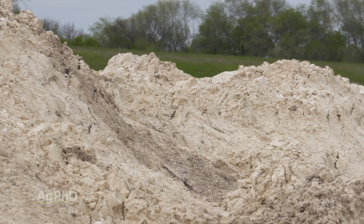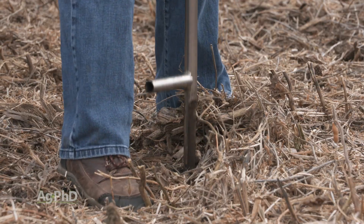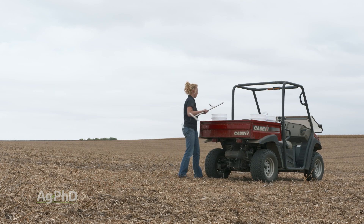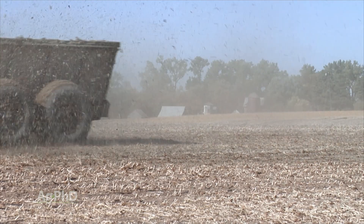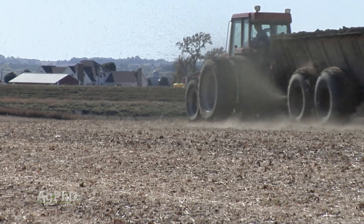If you make large grids, or even if you're just taking one sample for the whole field, you just don't get a picture of where you really need the lime. And if you're putting lime out on areas that don't need it, you're definitely not going to see a return on investment — worse yet, you're going to have a problem.